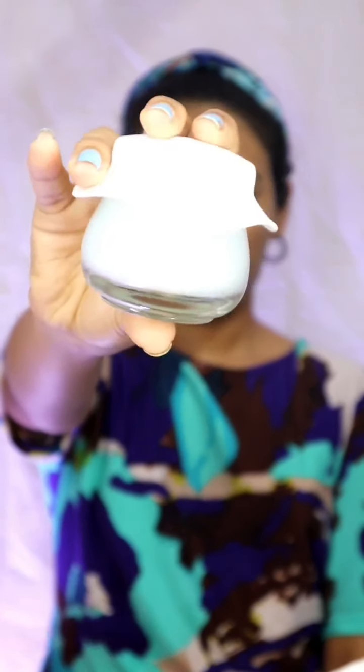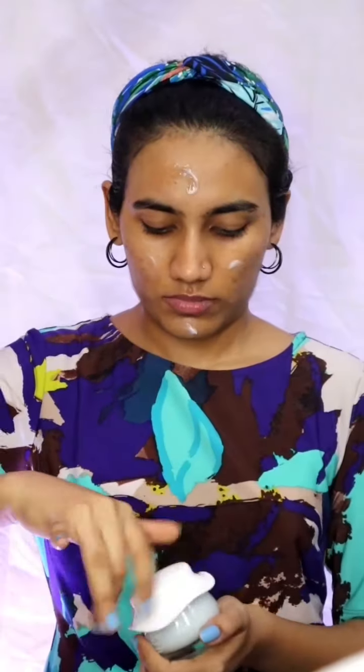So we are going to make a mask. We are going to make a moisturizer and a sunscreen. This is a very nice mask.